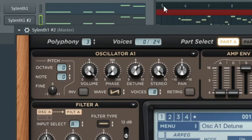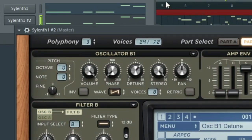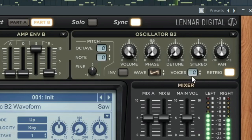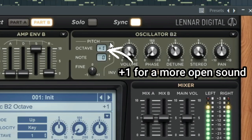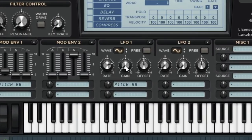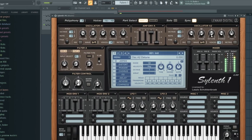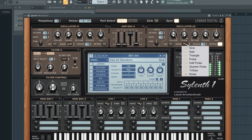Now for the hypersaw — we basically do the same thing, but we need to make a stable sound using detune. So get your saws and start tuning them. Once you've found a stable detune, put a little envelope on the pitch and start LFO-ing the pitch as well. After making your first hypersaw, make another one and put some oscillators one octave higher.